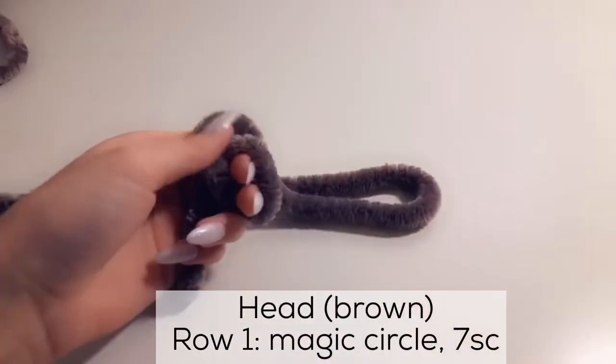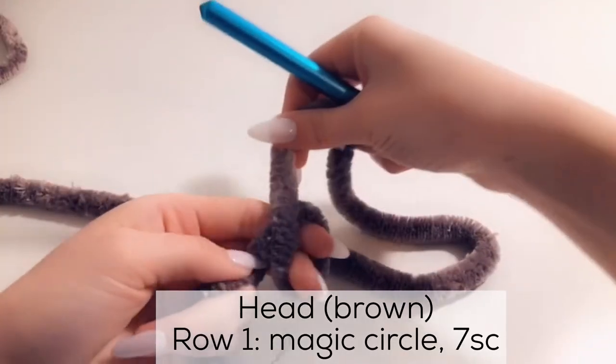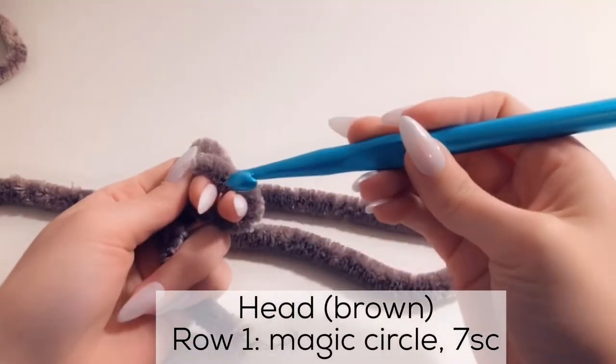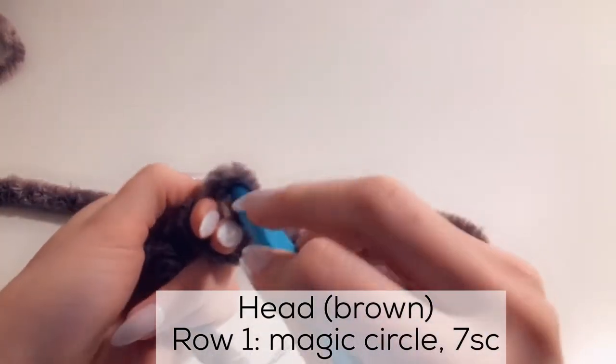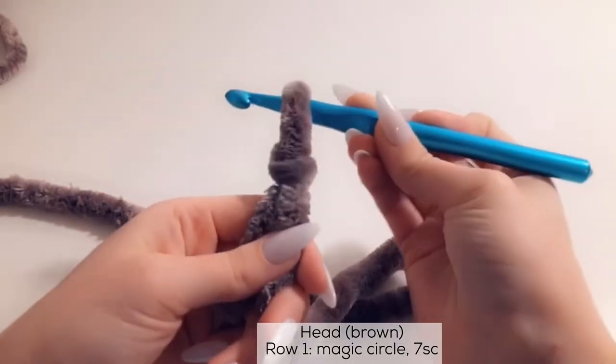We're going to create a slip knot. Wrap the yarn around two fingers, hold it, grab the hook, insert it in between the hole, grab the yarn with the hook, then pull through and tighten it.